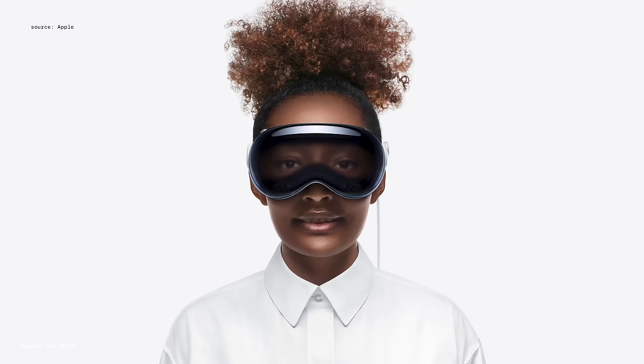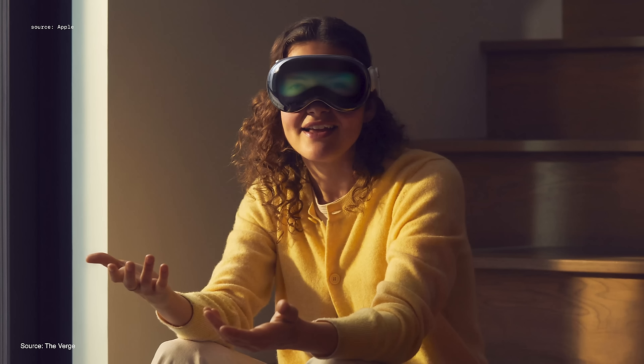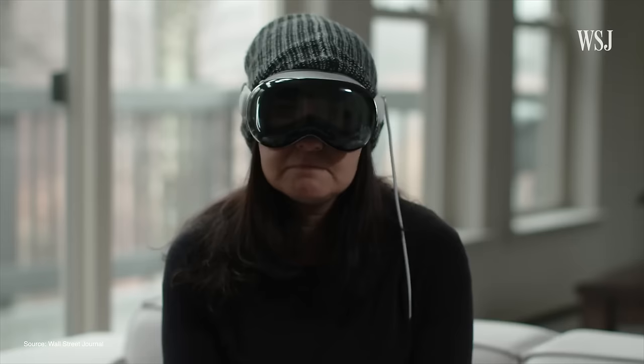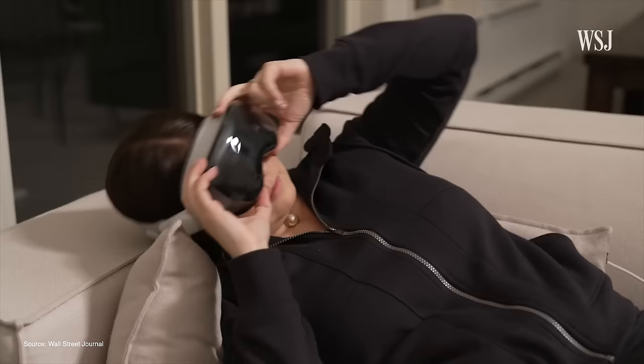EyeSight also had some poor reviews, and I agree it just does not look like what Apple initially advertised. In all the videos, it's hard to see the eyes — the display looks pixelated and bad, and the reflection off the glass makes everything so hard to see. The colorful waveform that appears instead just seems way better. It makes total sense why Apple didn't show us this at WWDC, and honestly it's probably a feature that should just be removed, but I'll give Apple the benefit of the doubt that they can improve it in the future.